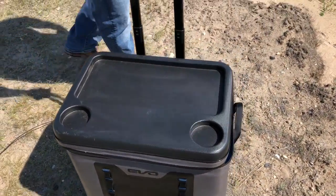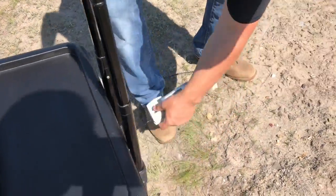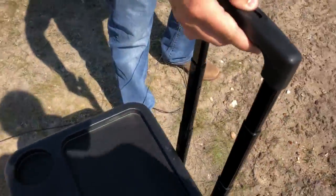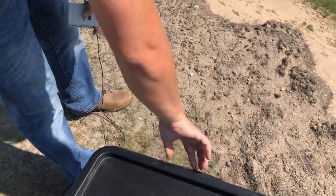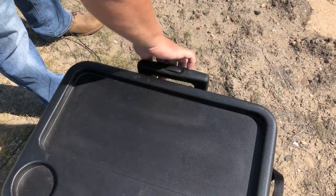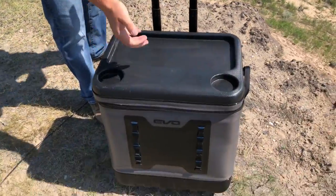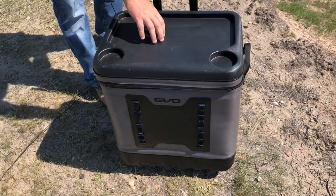On the back side you can see the wheels, which are recessed into the cooler but still allow it to sit flat. The telescopic handle goes all the way down for storage and pulls up easily for wheeling. There are also two cup holders and a surface area for storing stuff.